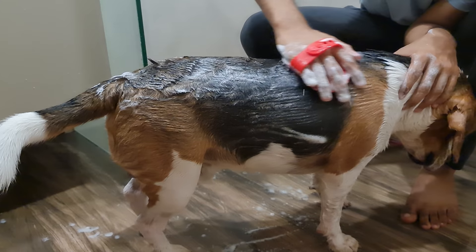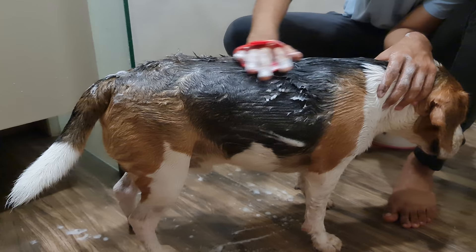Welcome to part 3 of our Beagle Grooming Series. Today, we will look into how to bathe your beagle.